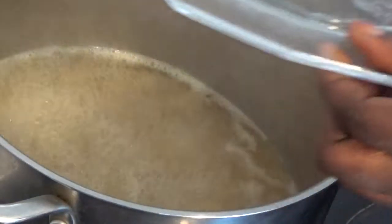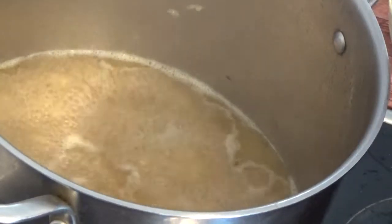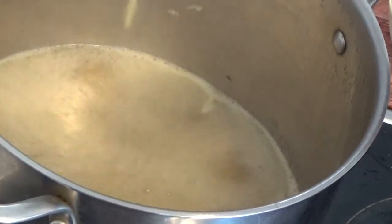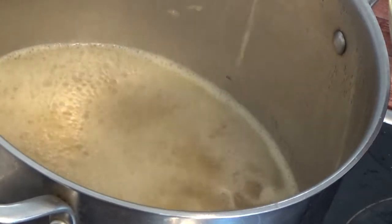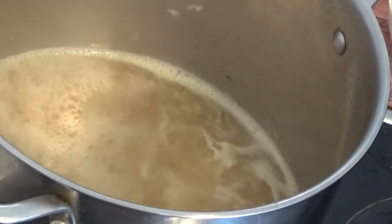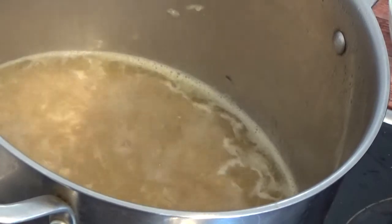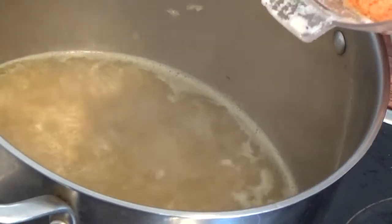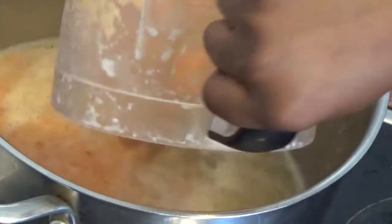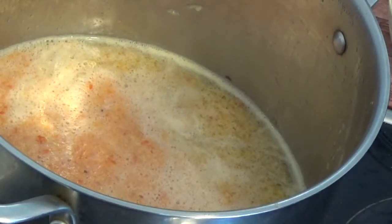We are back. The meat stock is boiling already. We are going to be putting in just half of the seasoning cube, because we already boiled it with seasoning cube before. After that, we are going to be adding the blended pepper mixture, rinsing the blender with water so nothing goes to waste.